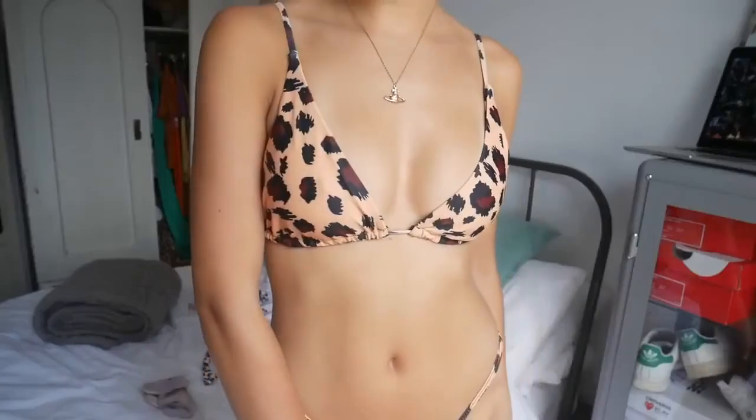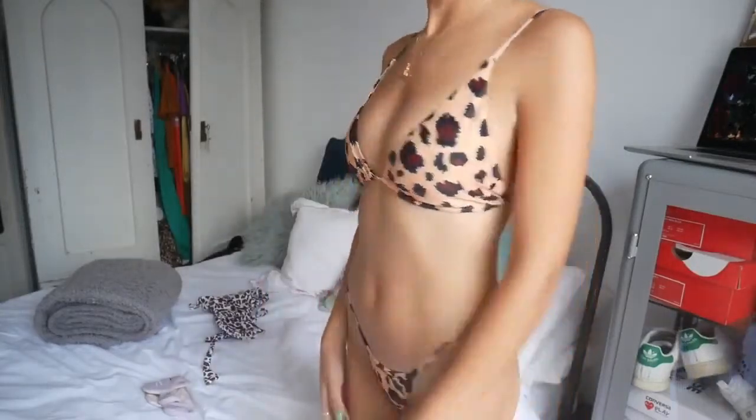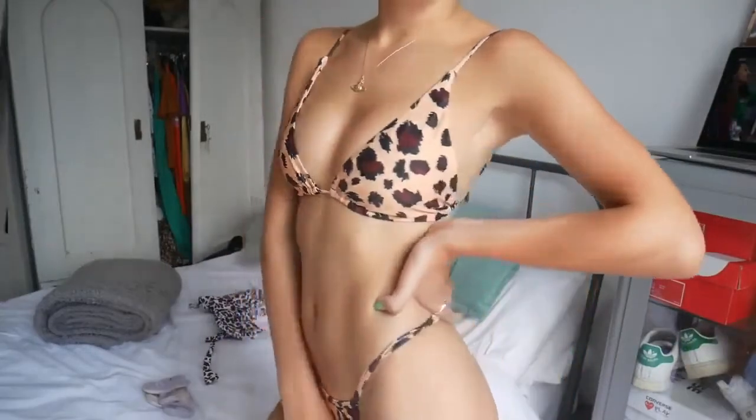The final bikini is exactly the same style but in this cute yellowy leopard print. All of these are going to be incredible for photos at least - I'll get some good instas. I really love this leopard print, it's actually really cute. I'm kind of annoyed that the top is just so big.